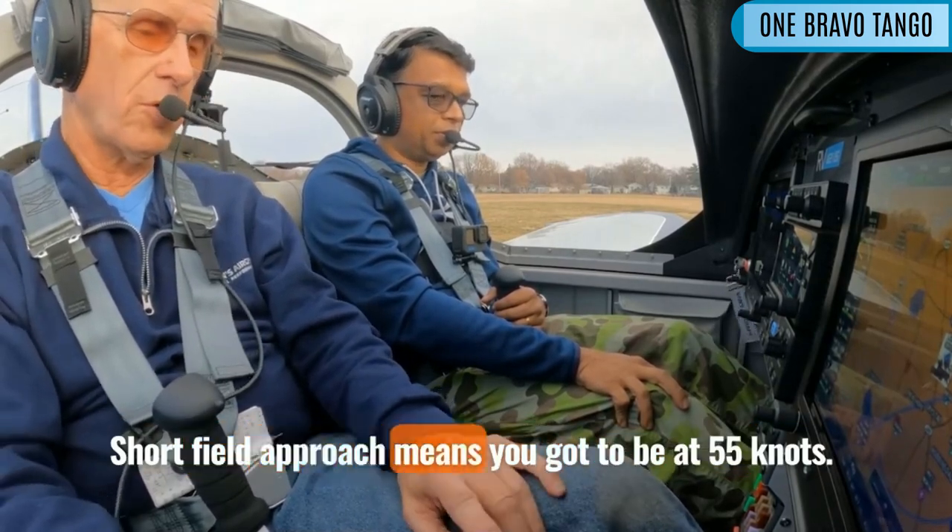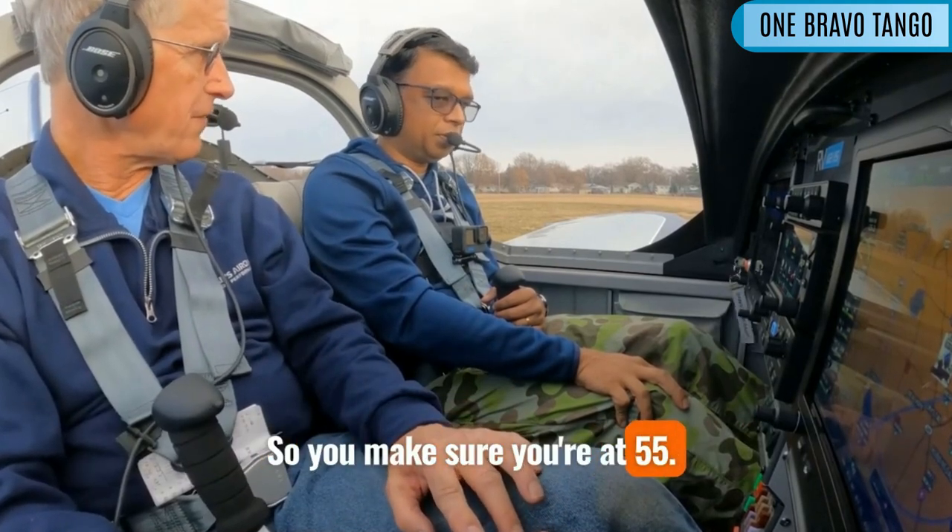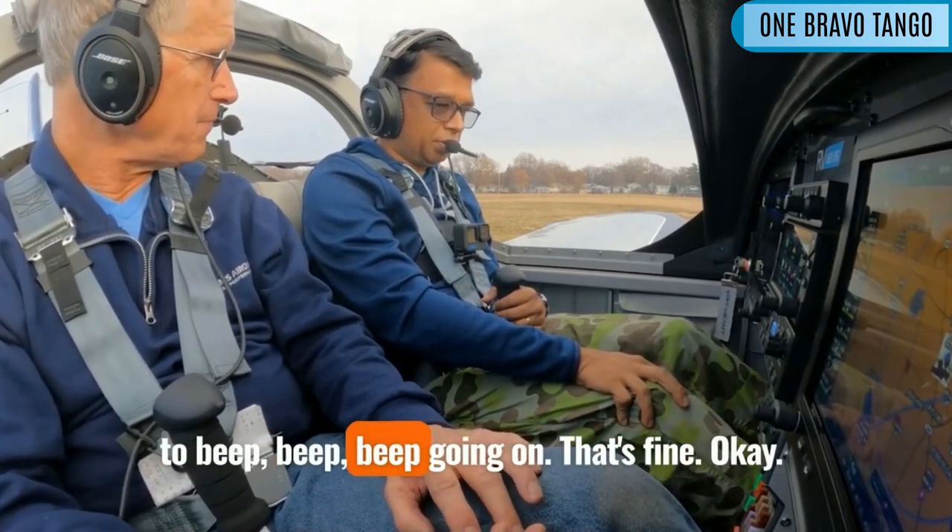Short field approach means you've got to be at 55 knots. So make sure you're at 55 — that means you're going to be listening to beep, beep, beep going on. That's fine.